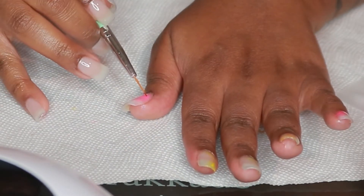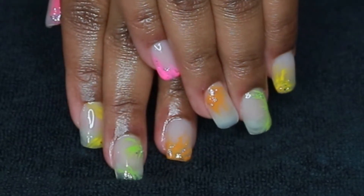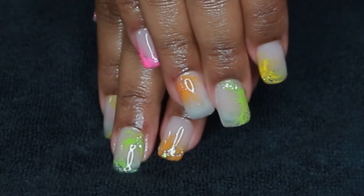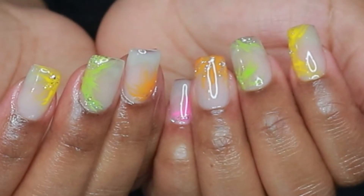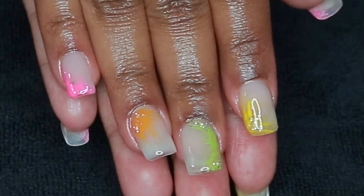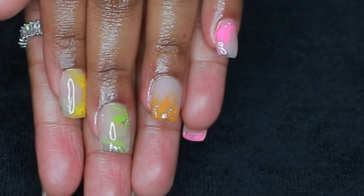Once I was finished with my designs, I went in with the top coat — I lost that clip but of course I applied top coat afterwards. You can kind of see the lines — it's giving like a Florida, palm tree type of feel with the lines going out. I did add a little bit of silver glitter polish in the middle of each design line. I'm so glad it came out this cute because I was really concerned I was going to have to take it all off and start over, but I really liked it — it's giving end of summer feels.